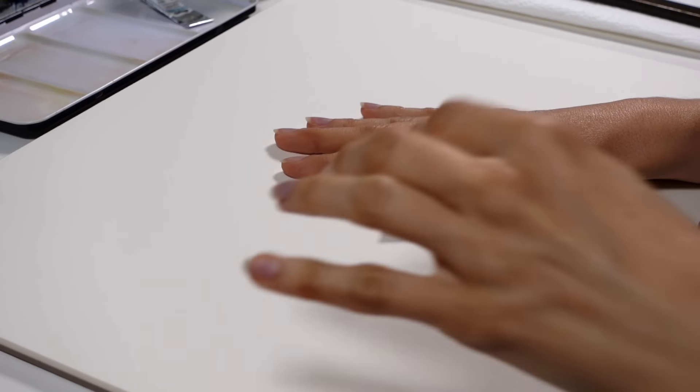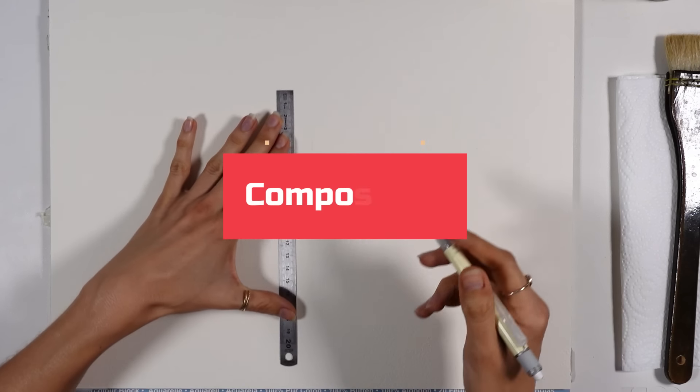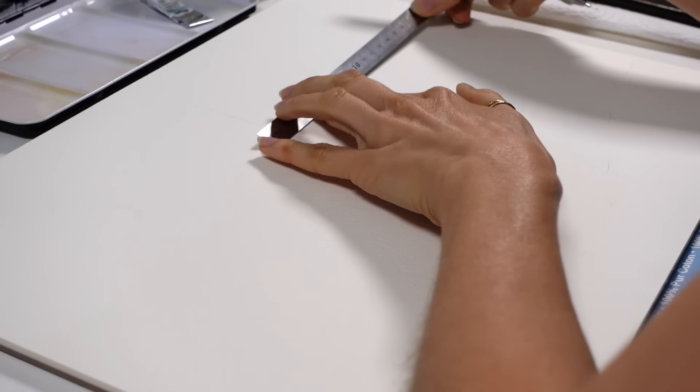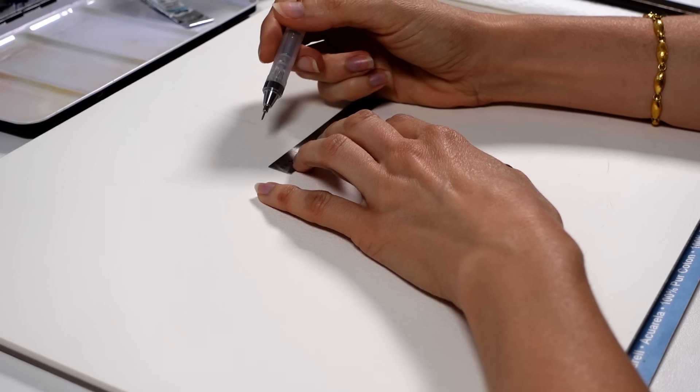Some of the things in this video are going to sound cliche to you because you've heard them before. The difference here is we're going to talk about the why, and the awareness around why to do a certain thing is often what helps you level up faster. My first advice to you would be to keep the sketch simple. Composition does not directly impact how loose or realistic your painting is going to be, but it is going to help you get started in the best possible way and make the art visually pleasing.